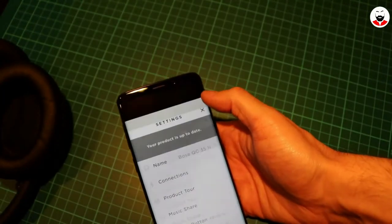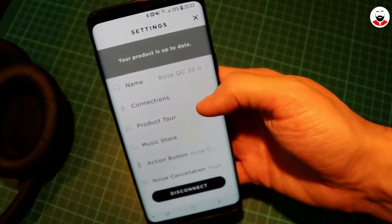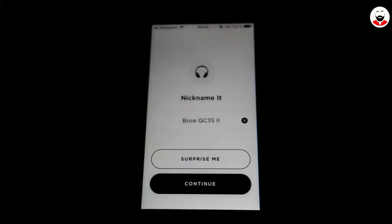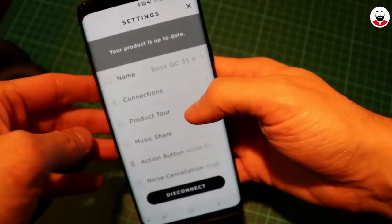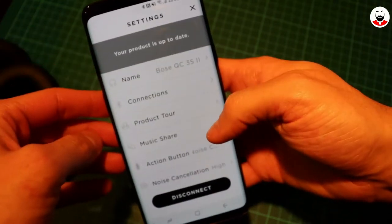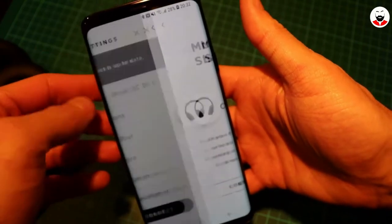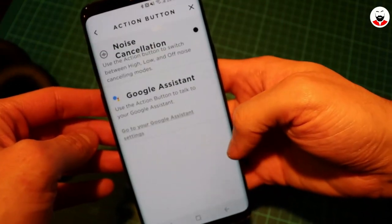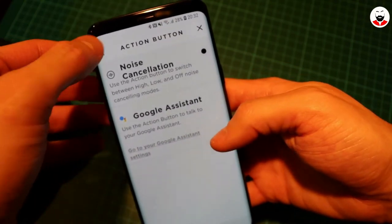The Connect app allows customization of the headphones such as the nickname, the connected devices, the music share function which allows you to share music between two Bose headphones, and the action button function to toggle between ANC level and Google Assistant. You can also change the noise cancelling levels.